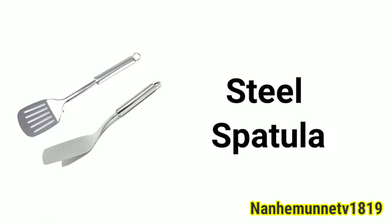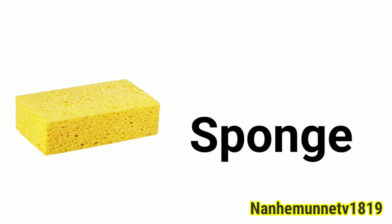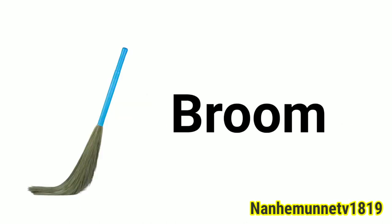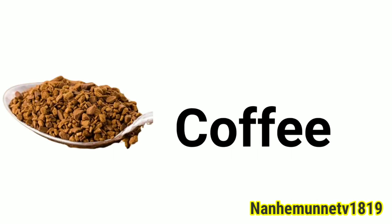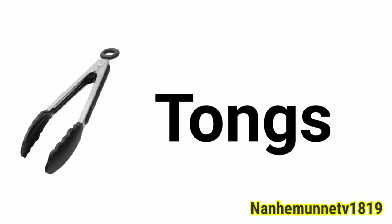Steel spatula. Cheese. Sponge. Sauce pen. Broom. Coffee. Cutlery. Tongs.